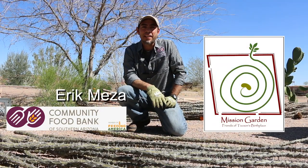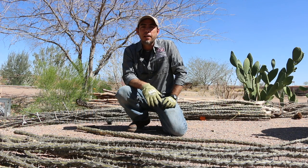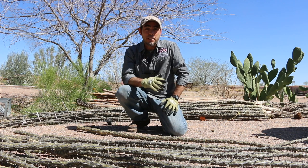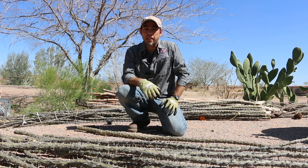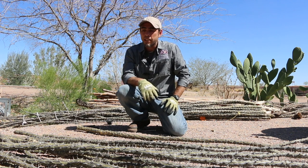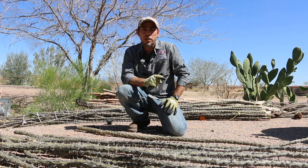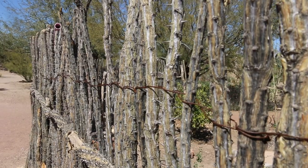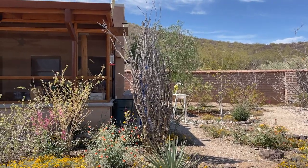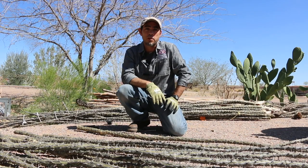Hola gente, my name is Erick Mesa and here we are in the Mission Gardens today. I am truly honored to be sharing with you a technique that is being practiced for thousands of years in this area since people have been inhabiting the Sonoran Desert. This is a very simple but very effective way of protecting your gardens, and today we are going to make a living fence made out of Ocotillo plant, a plant that is native from the Sonoran Desert. You can find it all over the place from California to Texas, all the way to Southern Sonora in Mexico.